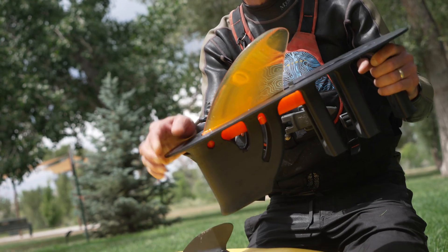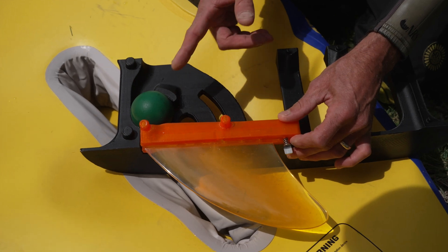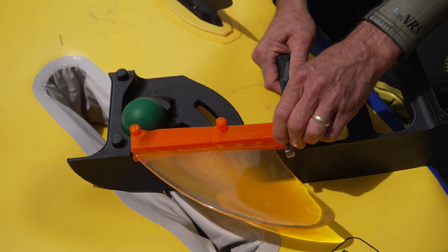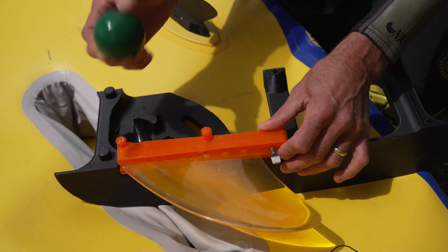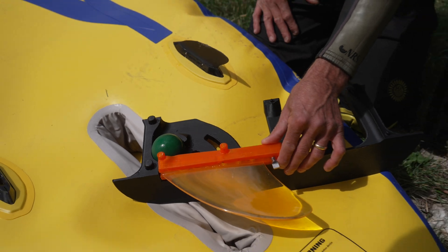How the retractable fin system works: you can see the interior section of the fin box where it uses our racquetball patent-pending technology to retract the fin back into place. If you ever lose the racquetball, all you do is simply go to any store, buy another racquetball, put it in, and the fin will retract.